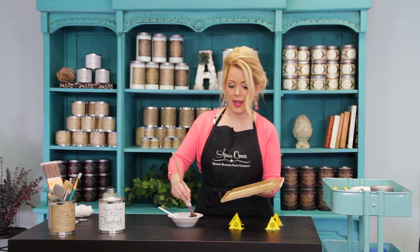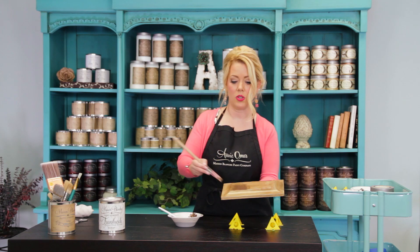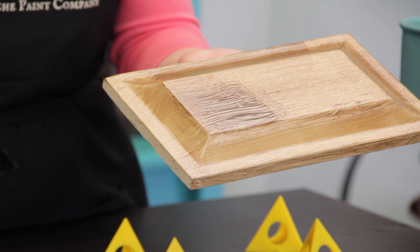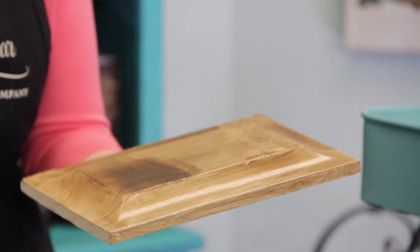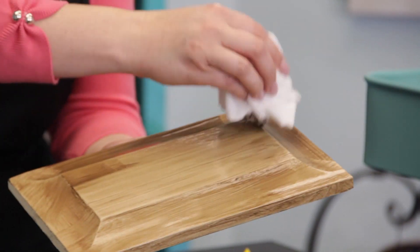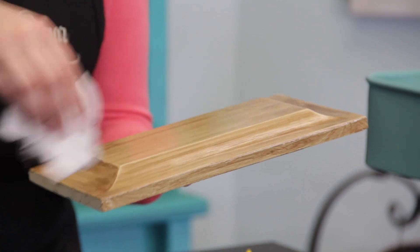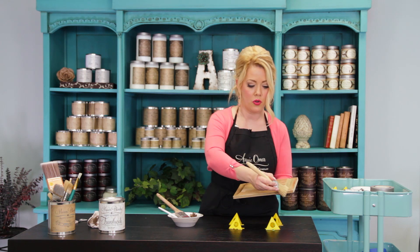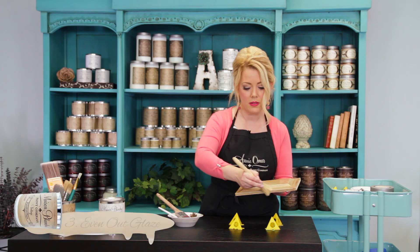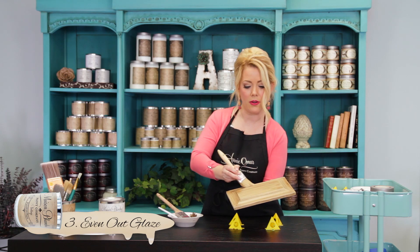Now let's say that you accidentally got too much on — you really wanted it darker and so you put too much. That's way too much and it's going to drip off. It's not a big deal. You just take a soft cloth or a rag and just wipe it off. You've really got a lot of open time here, so it's okay, and it's just paint. If you don't like it, you can always repaint over it. I'm then going to use a chip brush and just drag my brush right through the surface to create a nice pattern. This is super easy.